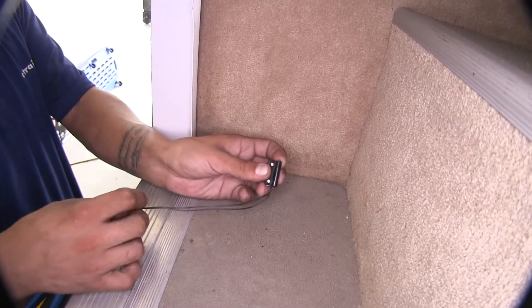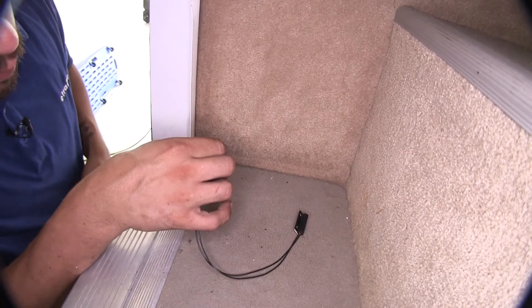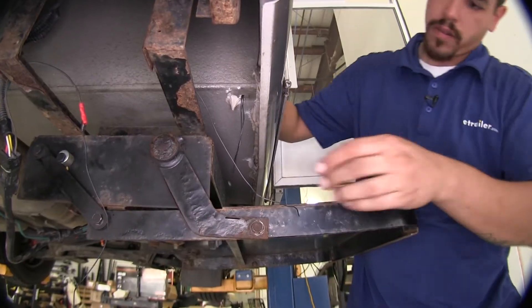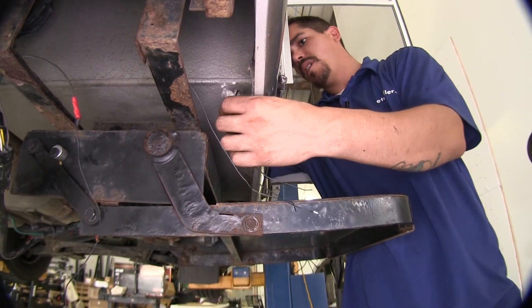We can take our new switch, we're going to find the end of the wires, and we're going to feed them down through the same hole that we got the other ones out. Once the wires come through, we're going to pull the excess out and get about how much we need for our switch.